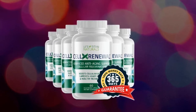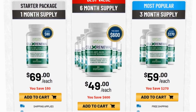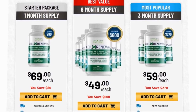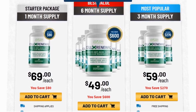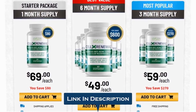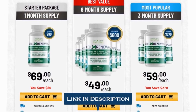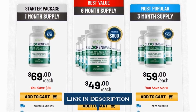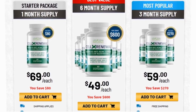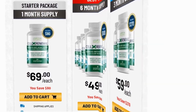Personally, I would recommend you go and get the Cell X Renewal supplement and test it out for yourself. I've placed a link in the description to their official website where you can buy it for the cheapest price right now. If you have any questions for me, let me know in the comments below — I'll be happy to provide the most appropriate answer as soon as possible. Thank you so much for watching this video.